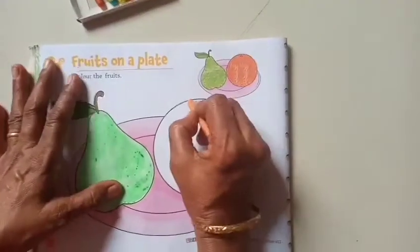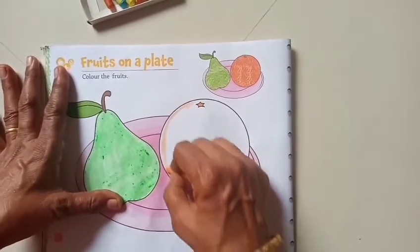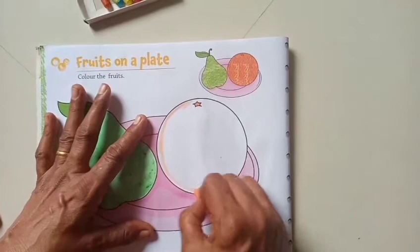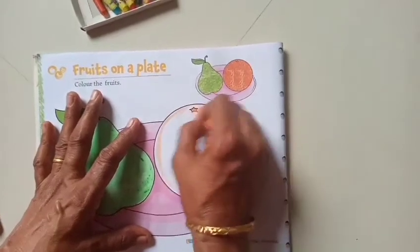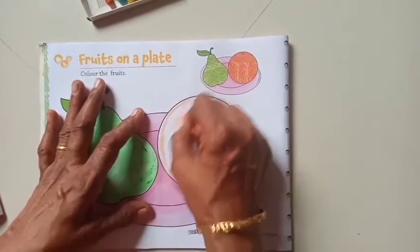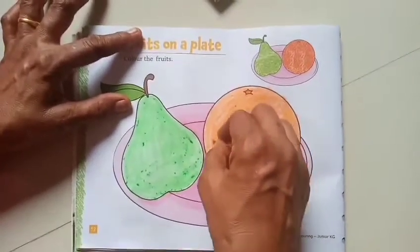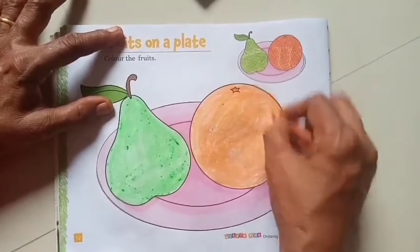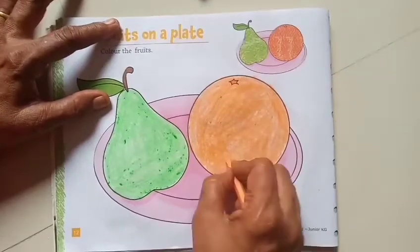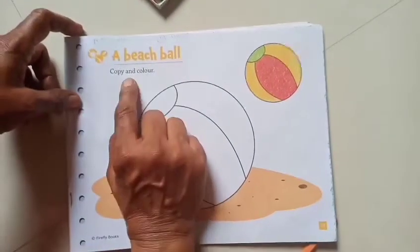Now take the orange color and start coloring the orange. Children, did you enjoy coloring fruits? Good! Open page number 17, a beach ball — copy and color for homework.